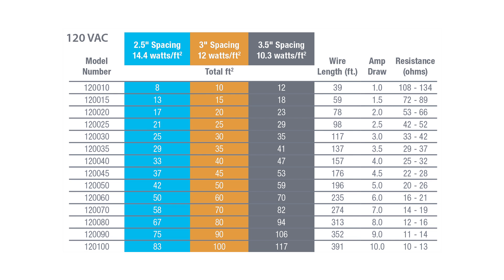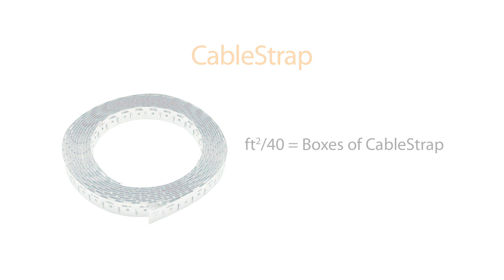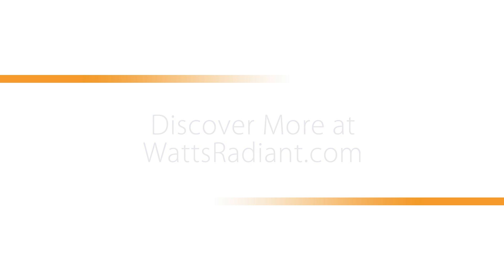Select products to match desired spacing and square footage. Product selection tables are available in the WarmWire manual. A product calculator is available on wattsradiant.com. To estimate the quantity of cable strap, divide the installation square footage by 40. One box contains 25 feet of cable strap, which covers roughly 40 square feet. For more information about WarmWire or other Radiant products, visit wattsradiant.com.